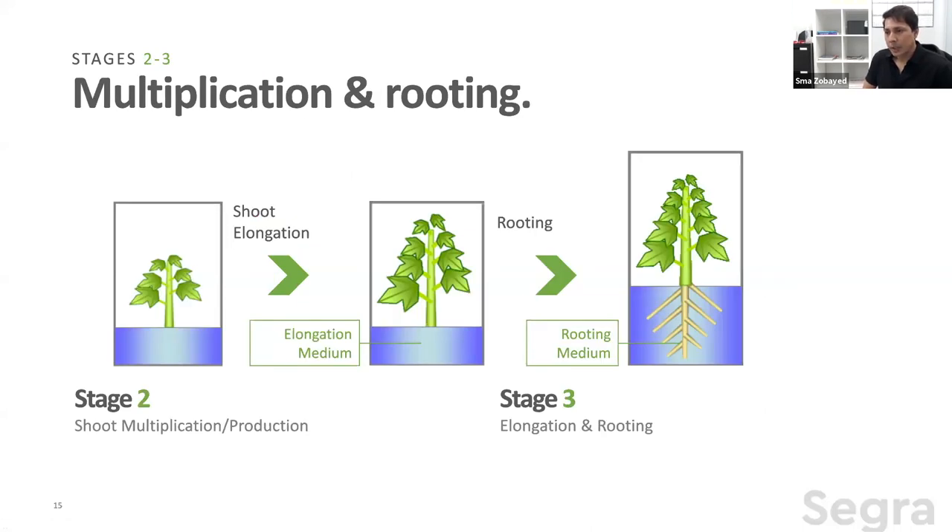Stage two is multiplication. Plants can multiply two, three, four, five, up to 20 times. Some grasses can achieve 20 times multiplication, and some fruits in horticulture can produce 15 to 20 times multiplication in a month. This is the most important stage in tissue culture, and I'll explain the multiplication technologies currently available in plant tissue culture in the next few slides.